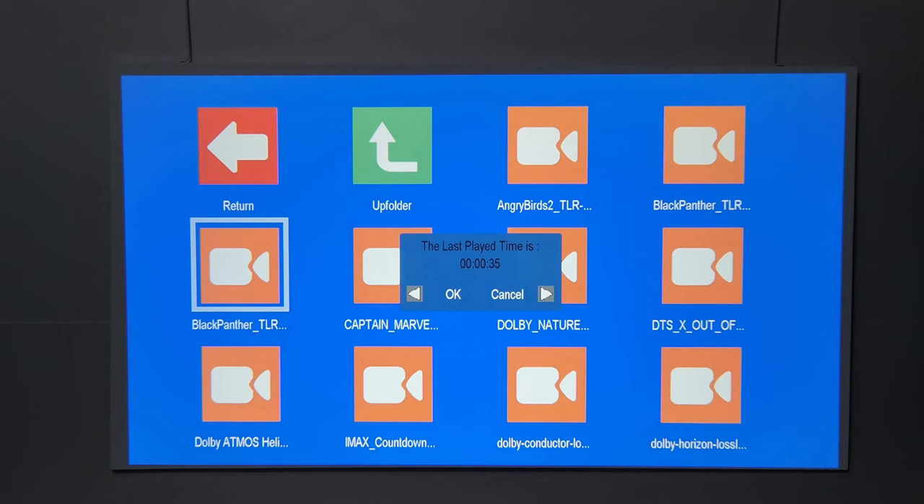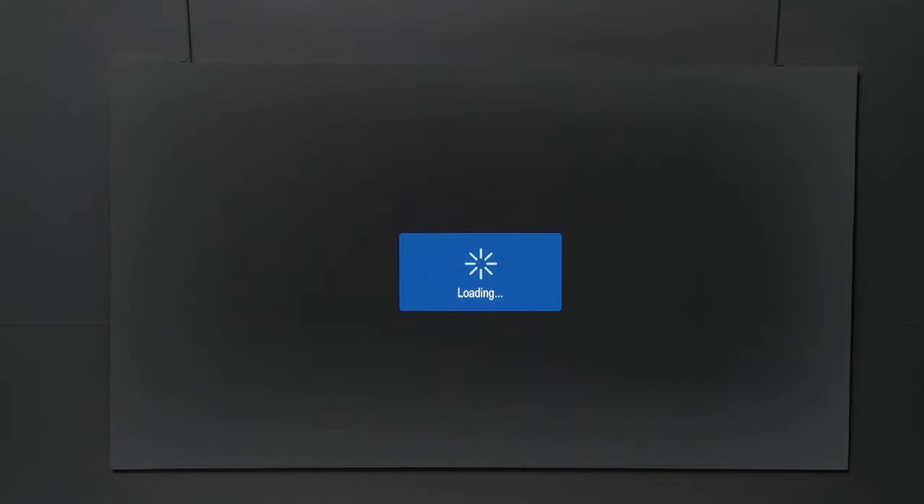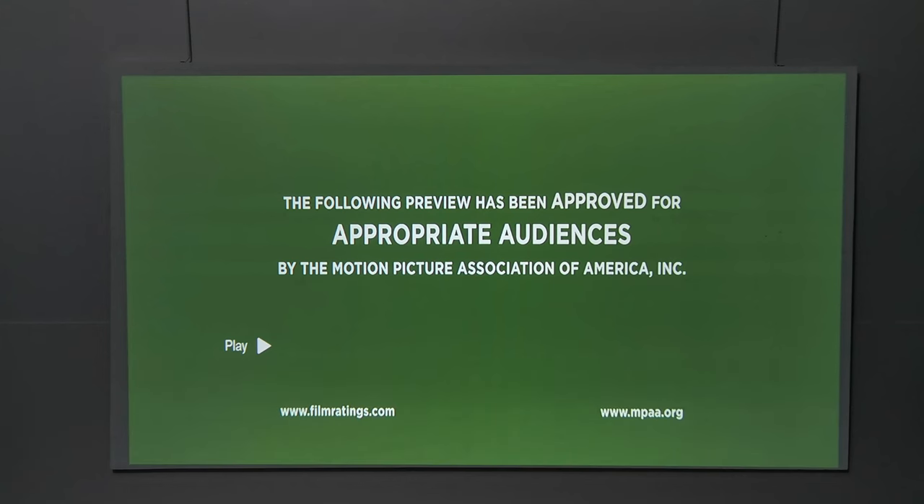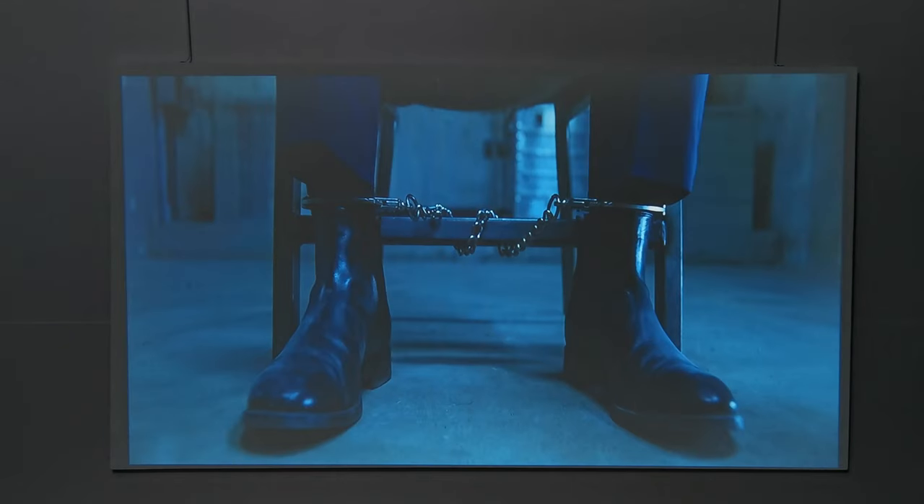For playing videos via USB, it can play 1080p up to 60Hz with Dolby Atmos. It cannot process 4K videos or any other surround sound audio formats such as DTS audio.